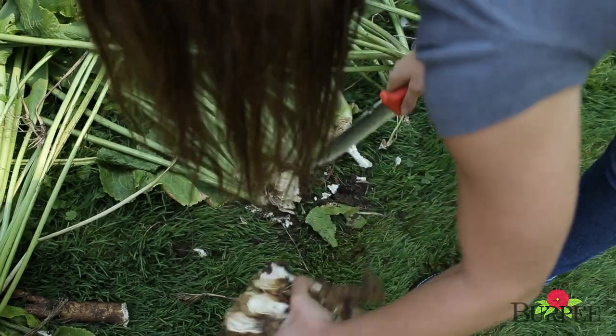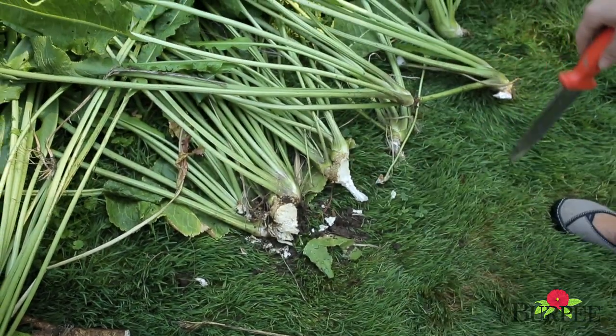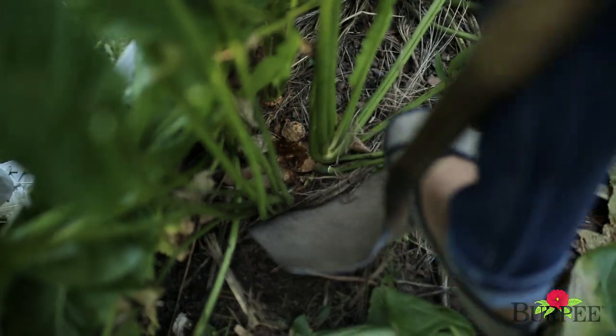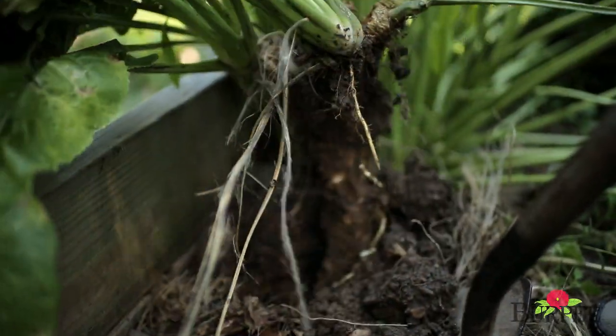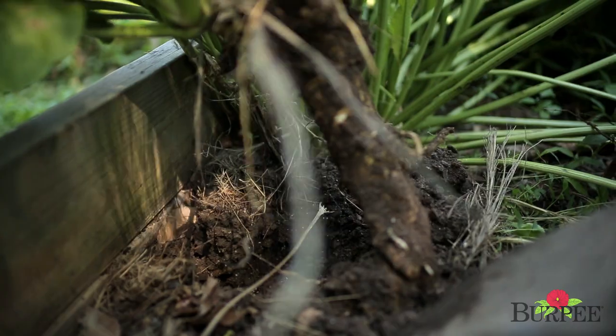Harvest the roots in the fall once foliage has died back. Simply take a spade and go right into the soil, digging up no more than a half to two-thirds of the total mass so that you have roots to regenerate for the following spring. Homegrown horseradish is easy and incredibly rewarding to grow. Give it a try in a corner of your garden and taste the fresh difference. Happy Gardening!